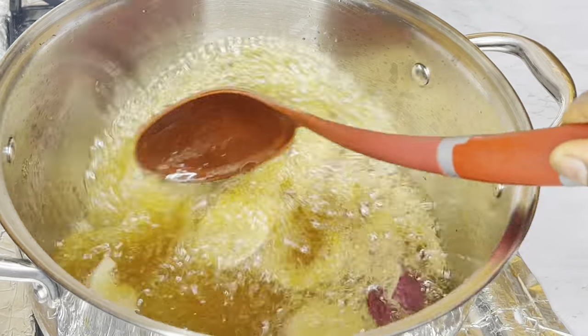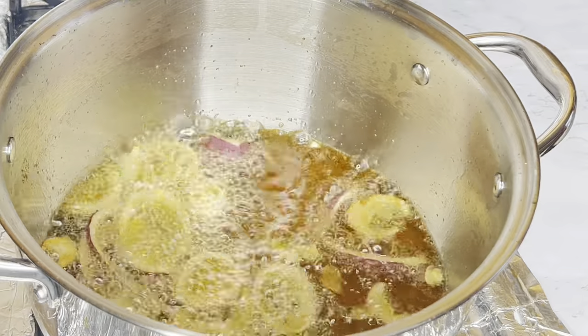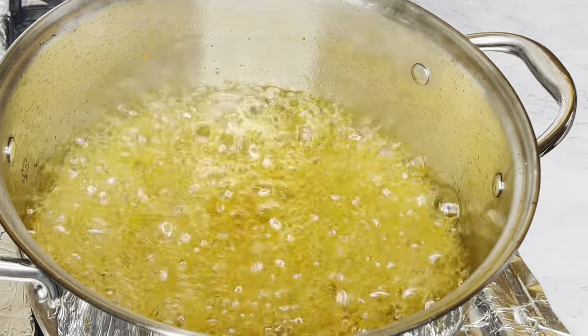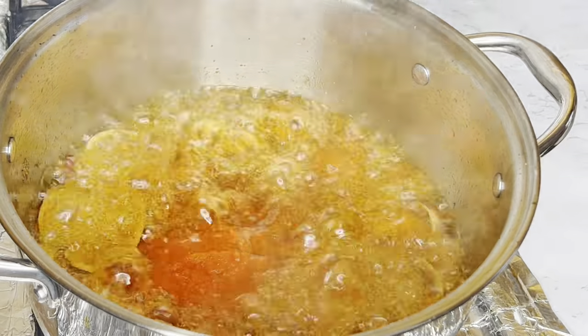Off camera, I went ahead to blend 10 bell peppers, 14 tomatoes, two big-size onions, four scotch bonnet peppers, some ginger and garlic. I prepared it and this is what I have, and I'm just pouring it into my oil.